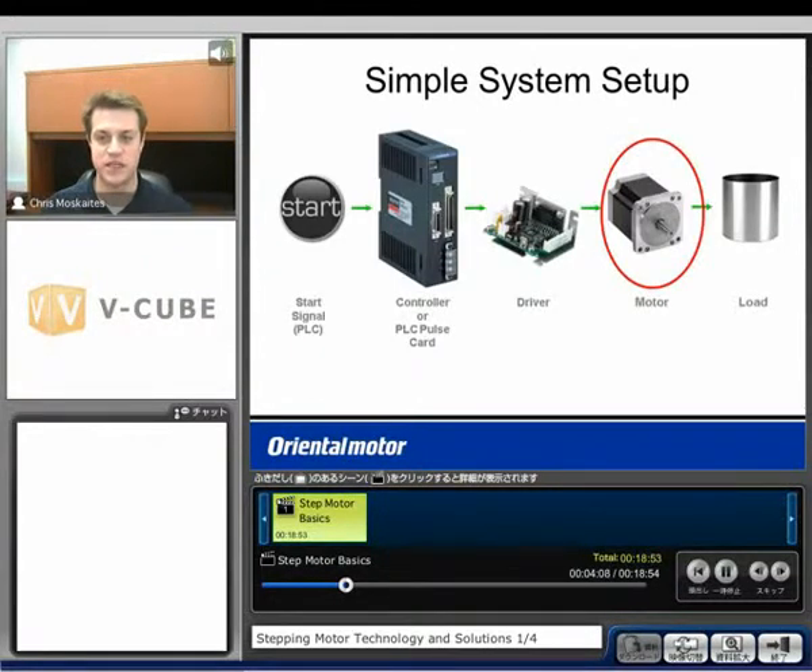What do we need in order to get a step motor system running? Number one, we're going to need a start signal — it could be pressing a start button or it could come from a PLC or some kind of master controller. Next, we need a controller — a PLC pulse card or some sort of pulse generator where we write our programs and tell the motor how far and how fast to move. Next, we need a driver, which takes the pulses from the controller and tells the motor which phases need to be energized at what time. Finally, we need the motor and the load that we're trying to move.